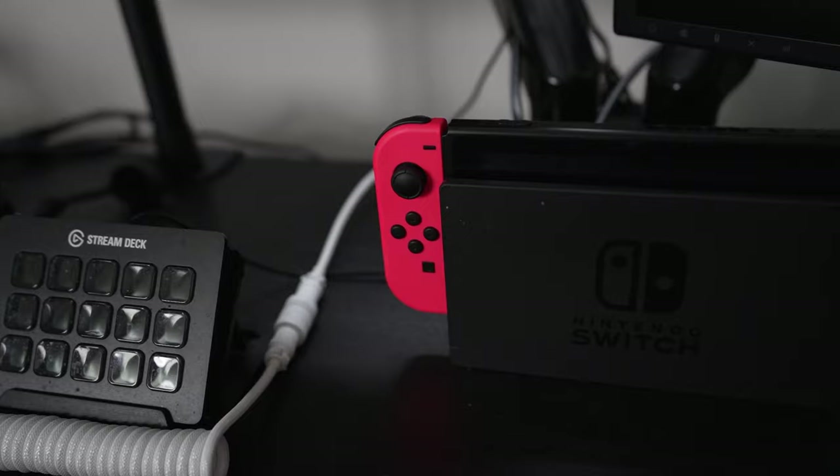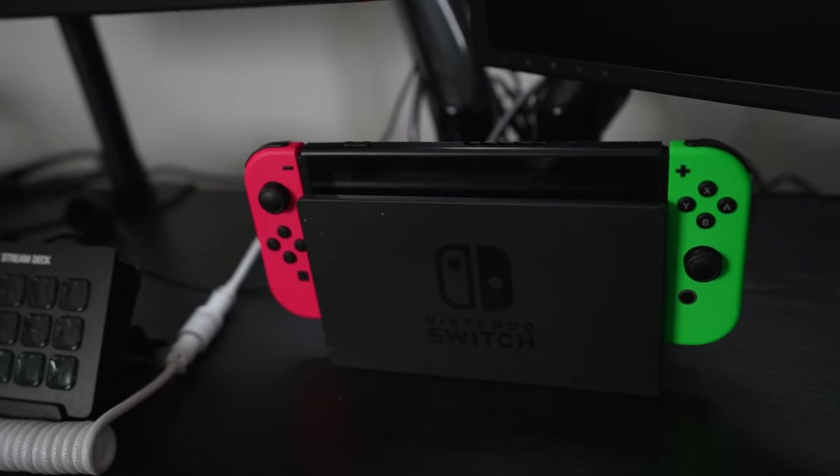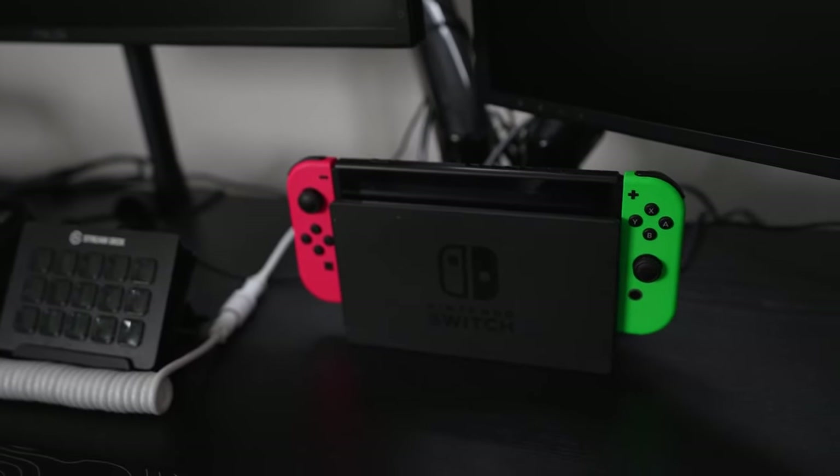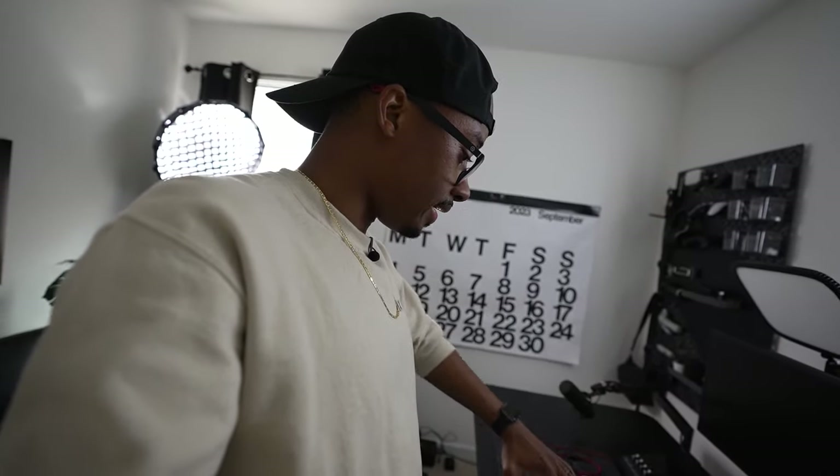We have the Nintendo Switch — I think the very first one that came out. I only bought a Nintendo Switch to play Let's Go Pikachu and Eevee when it first came out, and since then it's been one of my main drivers on my stream.